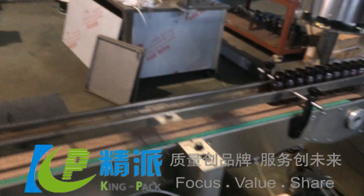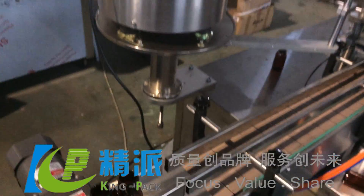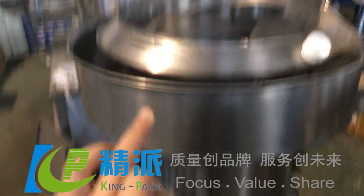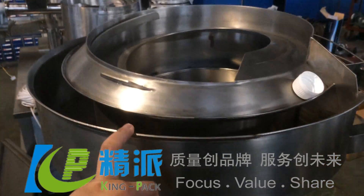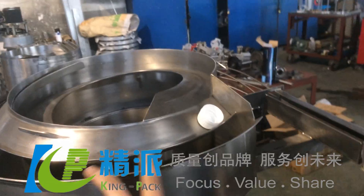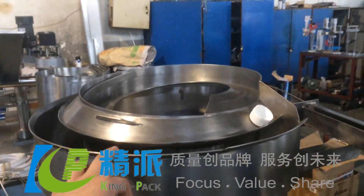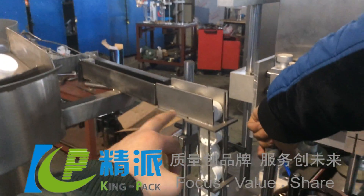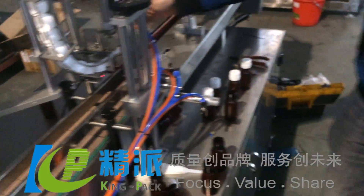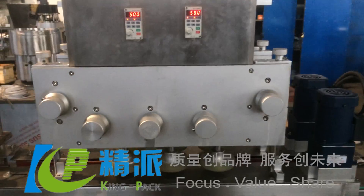And then it goes to the capping machine. This is the vibration tray for the caps to feed into the capping position — they go through this way and come down to here. This is the capping machine.